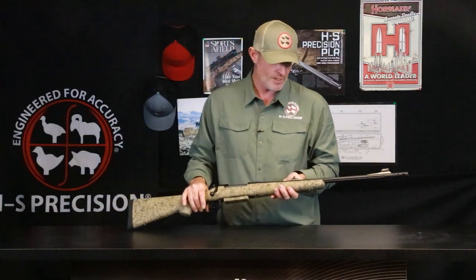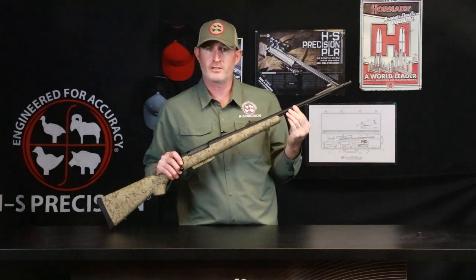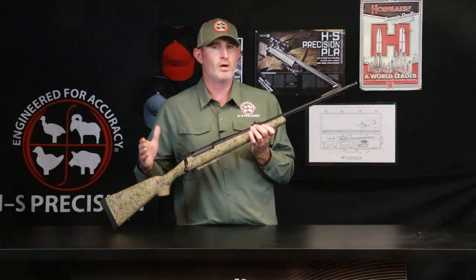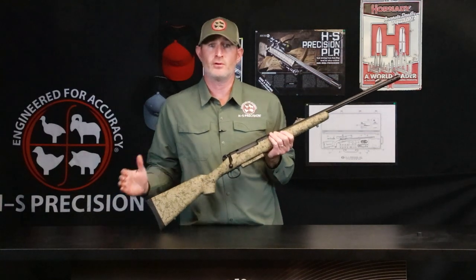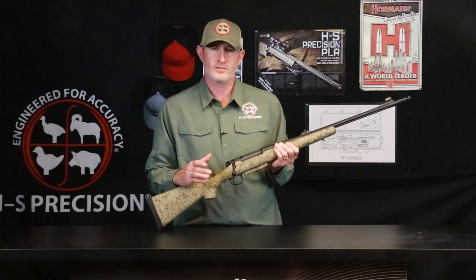Moving to the barrel itself, we built the barrel contour specifically designed for this rifle. It's a larger than normal barrel contour that you would find in a traditional hunting rifle. It has a .750 muzzle diameter, right in between a sporter and a varmint configuration. We did this larger barrel contour on the PHR to help with the recoil associated with some of the magnum calibers, and to help with heat dissipation as well.